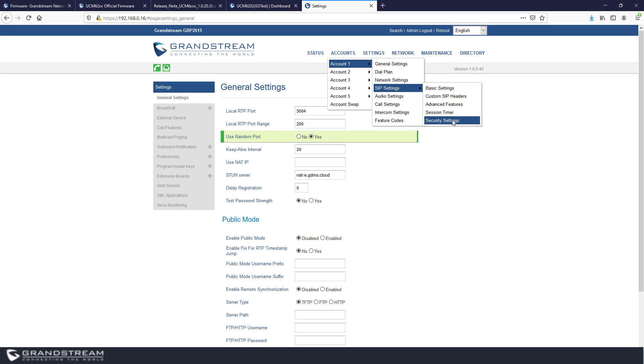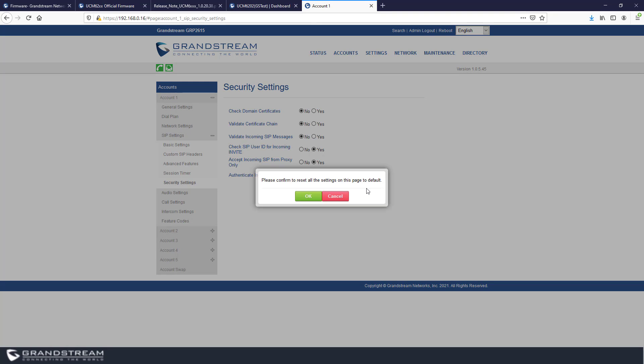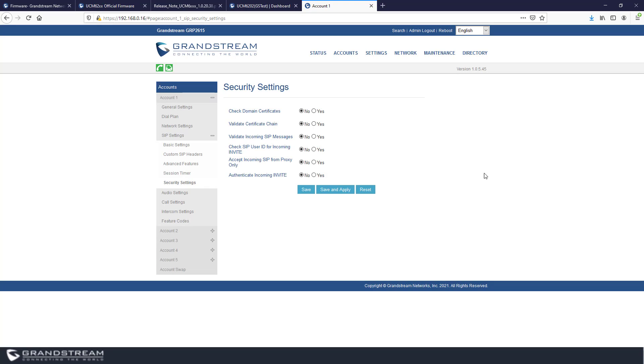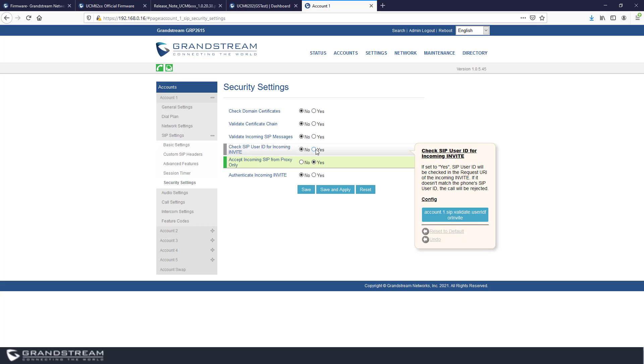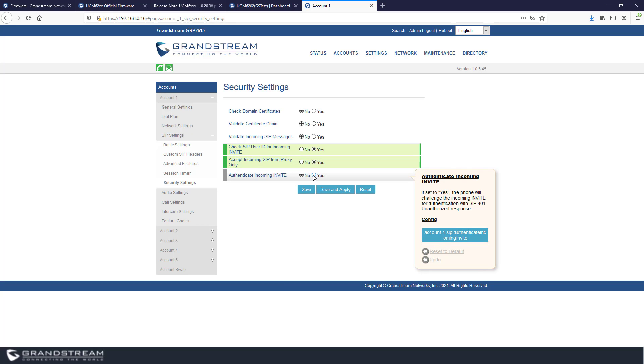If changing ports is not possible, there are other security features to protect against ghost and phantom calls available under Account > SIP Settings > Security Settings. The default for all these options is No. Two settings recommended for remote IP phones are: 'Accept Incoming SIP from Proxy Only' and 'Check SIP User ID for Incoming Invite.' You can also enable 'Authenticate Incoming Invite,' but note that some servers may reject that option — it works fine with the UCM but may cause call rejection with third-party platforms because some servers don't like to be authenticated.